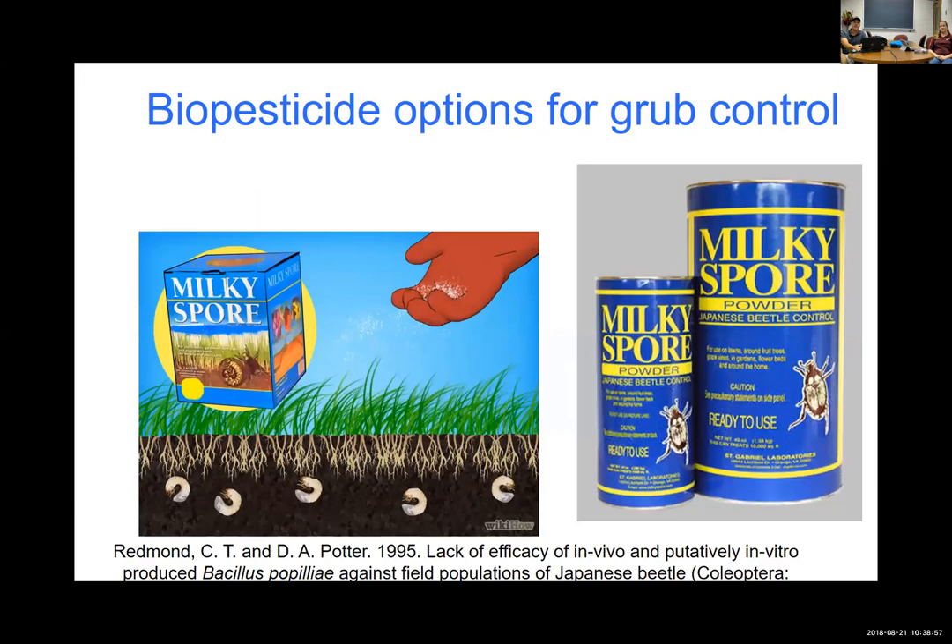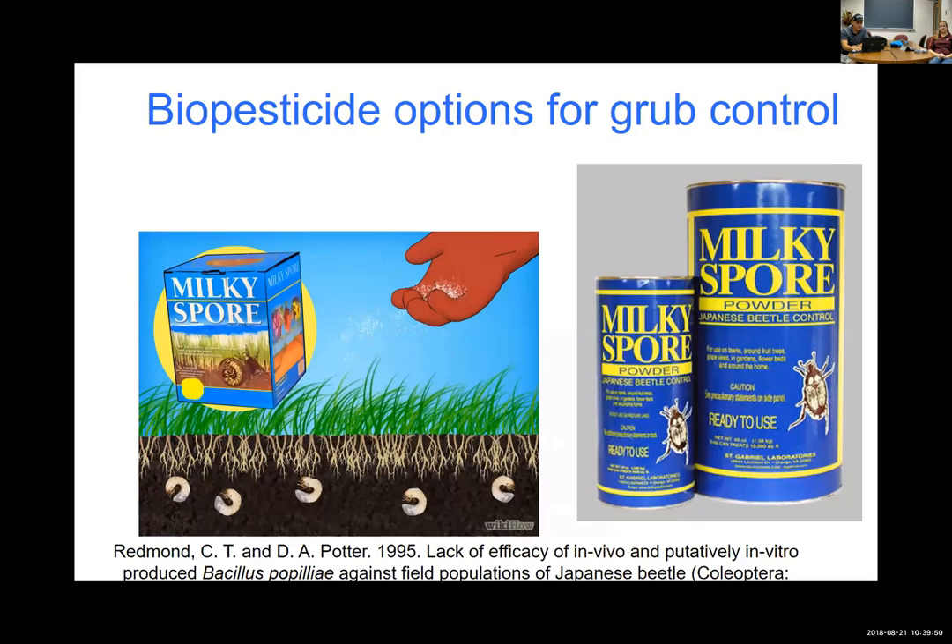What about taking a different approach? Biopesticides may be options for organic systems where you don't want synthetic insecticides. Milky spore was popular in the 1990s — it's a Bacillus bacteria. However, the research I've read shows far more control failures. There have been laboratory studies showing it works well, and maybe a couple field studies, which was enough for it to become a product that sold a lot. But the research shows it's very inconsistent. A big 1995 paper by Dan Potter and Redmond kind of summarized that.